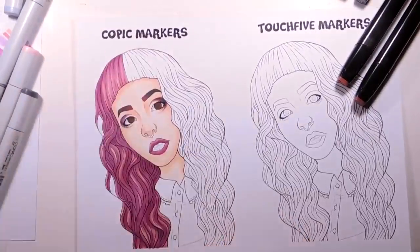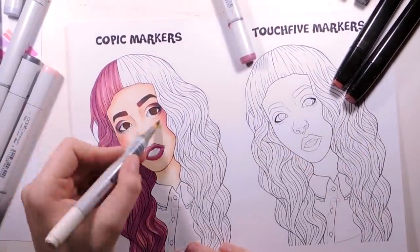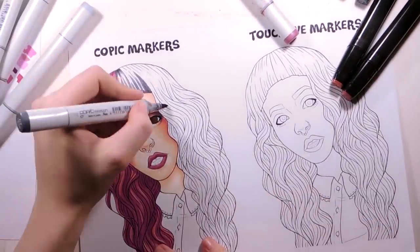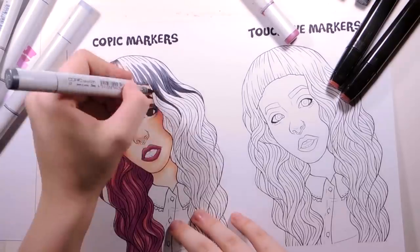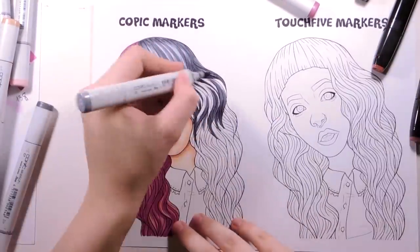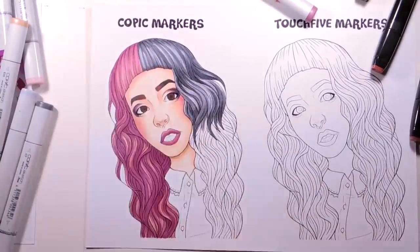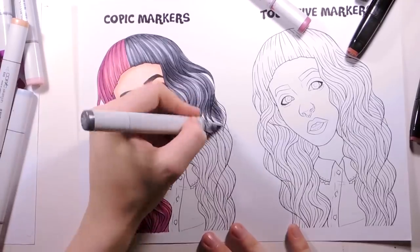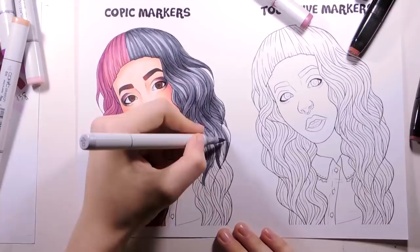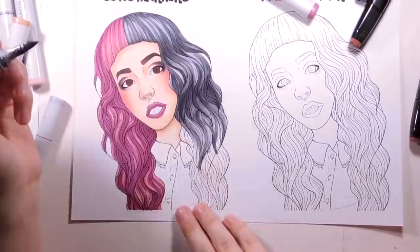There is a downside to this amazingly easy blending — they bleed a lot more if you layer them. So you just really need to think more before doing something. For example, at first I struggled with eyebrows gradient. With Copics, I colored corners with black, then took lighter and lighter grays, and finished with pink on top. With Touch 5 markers, I had to start with pink and other colors just blended into it. It's just a different approach, but the result is the same.